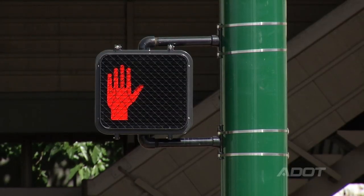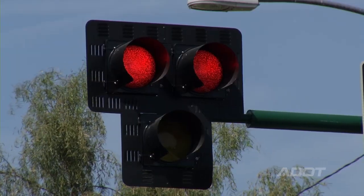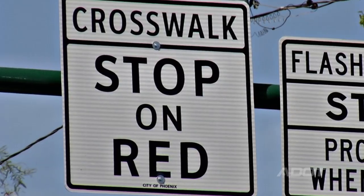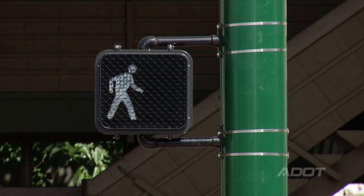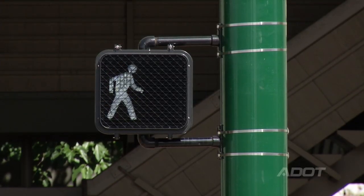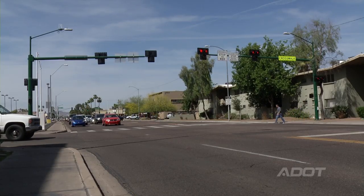Pedestrians will still see a hand symbolizing do not walk. Next, drivers will see the beacon lights turn solid red. This should be treated the same as any red light, and drivers must stop. The pedestrian symbol will change to walk. At this point, the pedestrian should make sure traffic has stopped and then safely enter the crosswalk.